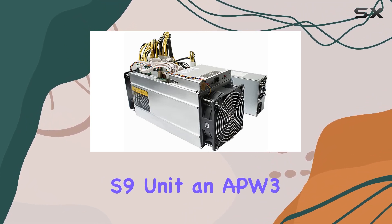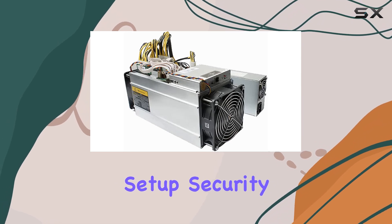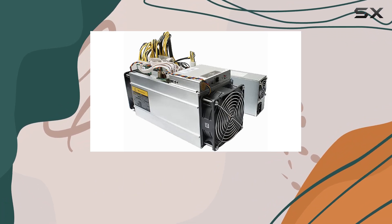Your purchase includes everything you need to kickstart your mining journey: the Antminer S9 unit and APW3 PSU, and a user manual for easy setup. Security is a top priority, with advanced features safeguarding your investment and ensuring uninterrupted mining.